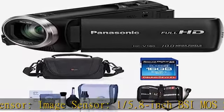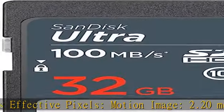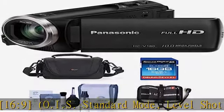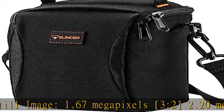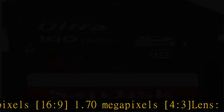Lens F value: F1.8 Wide / F4.2 Tele. Optical Zoom: 5.0x. Focal Length: 2.06 to 103 millimeters (35mm film camera equivalent). Motion Image 16:9: 28.0 to 1740 millimeters, OIS Standard Mode, Level Shot Function Off. Still Image 2.50 megapixels (4:3): 33.6 to 1714 millimeters (3:2), 28.0 to 1740 millimeters (16:9), 34.0 to 1766 millimeters (4:3).